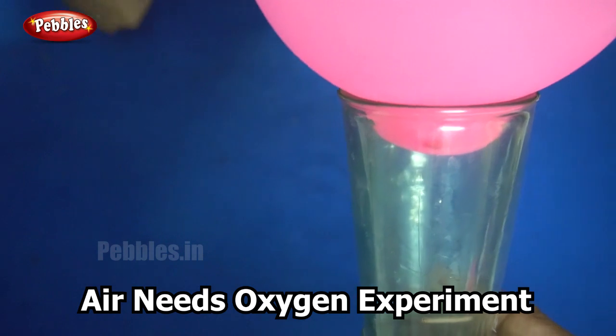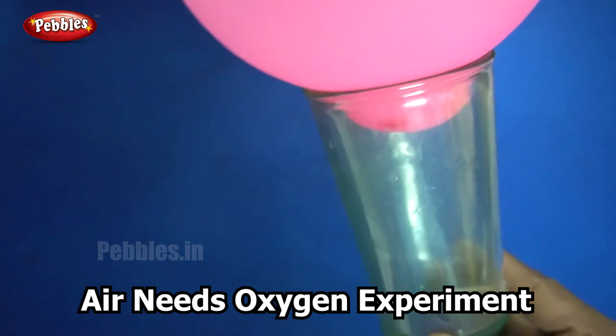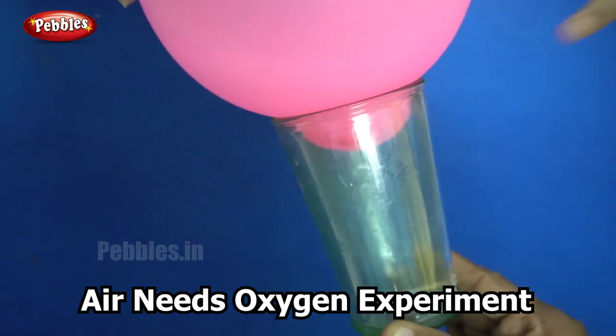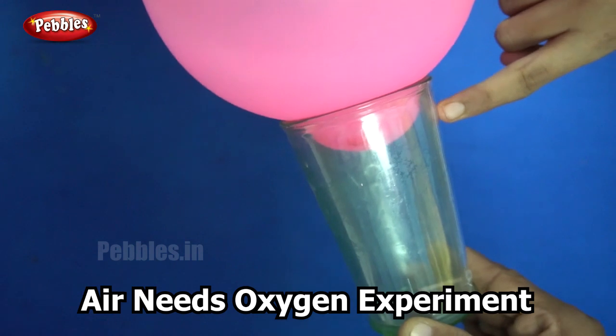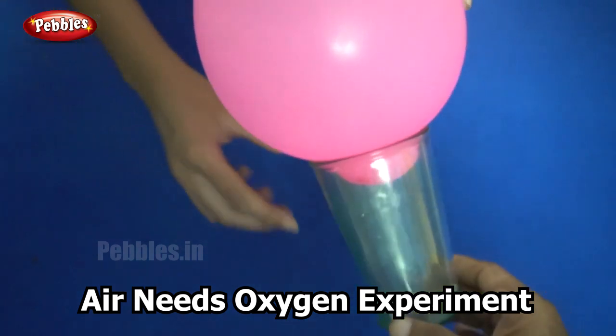We couldn't do this before, but now when the lit matchstick is placed inside, you can see that the end of the balloon has got sucked into the glass.